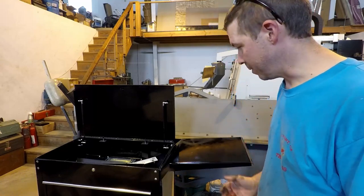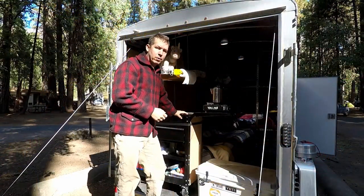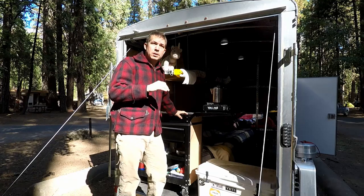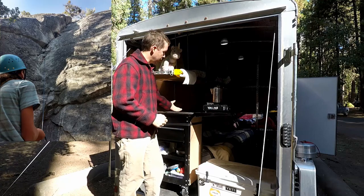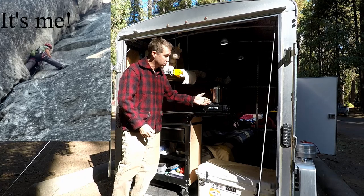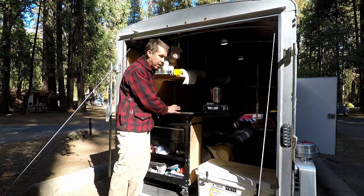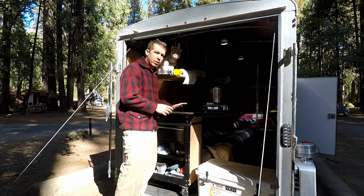Not everything comes out perfect but most things end up working. Here we are camping in beautiful Yosemite Valley. There was a big fire down the way and we thought it was really going to smoke us out, but the firefighters took care of it — thank you guys. The valley is nice and clear with just a little smoke haze from campfires. We got to do some rock climbing and we got to test out our kitchen here in the back of the trailer. It's all set up nicely with my table attached and my coffee pot on here, and it works great with our little camp stove.